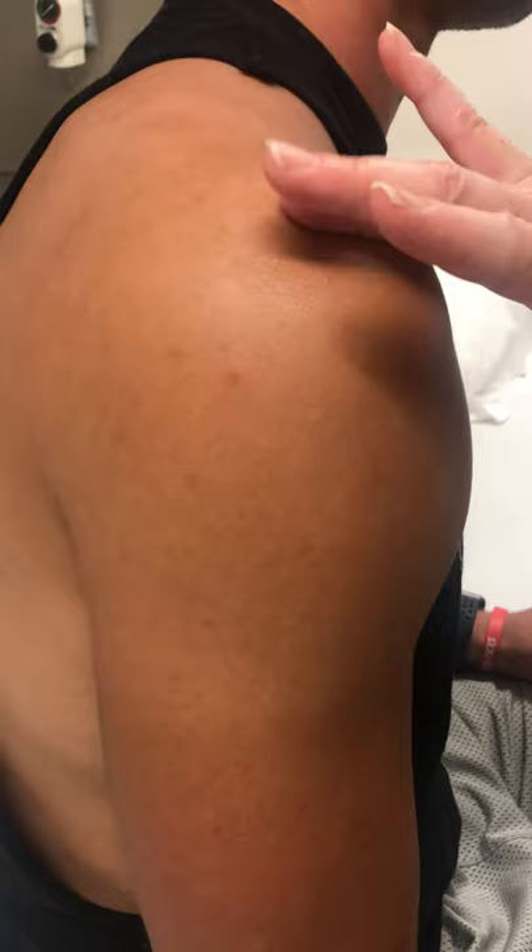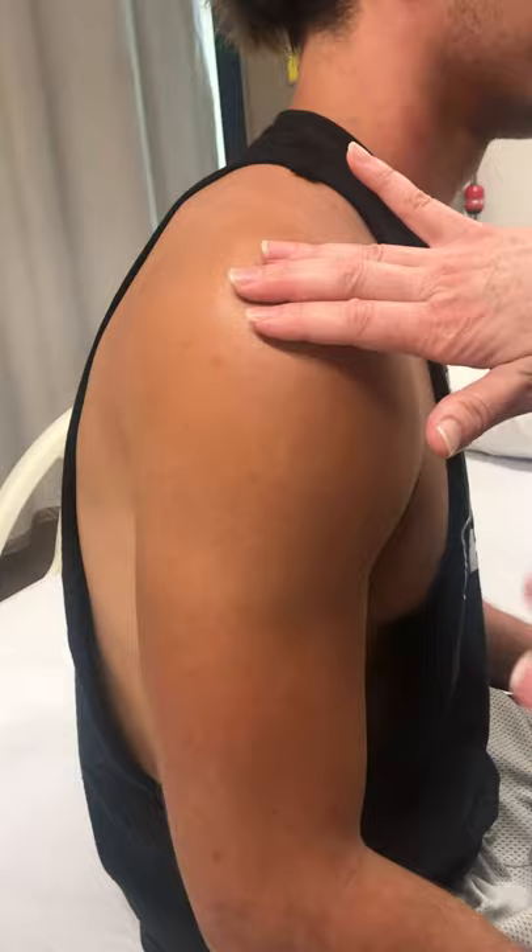You're going to walk those fingers down one to three, depending on how large that muscle belly is. If you have somebody that's really small, you may only need one finger breadth. But for Ryan here, we're going to walk them down about three.